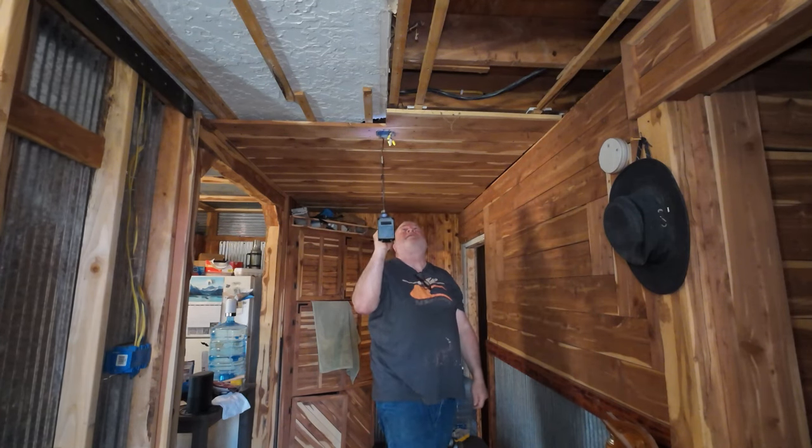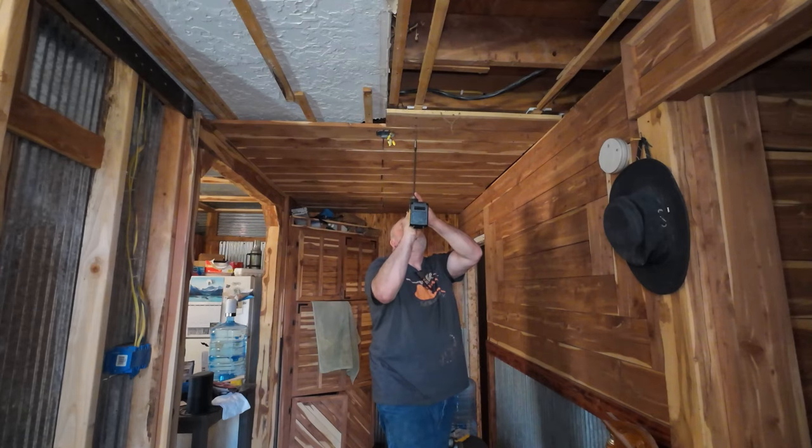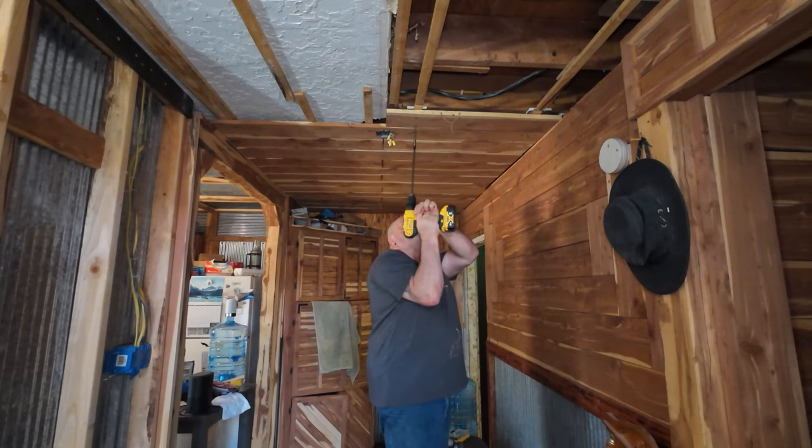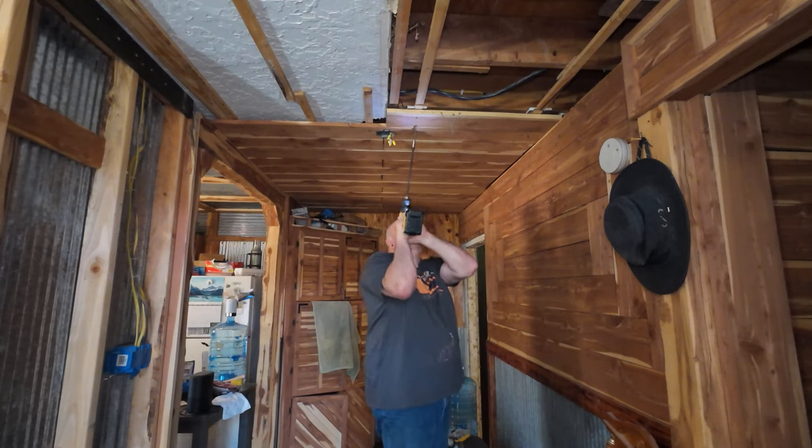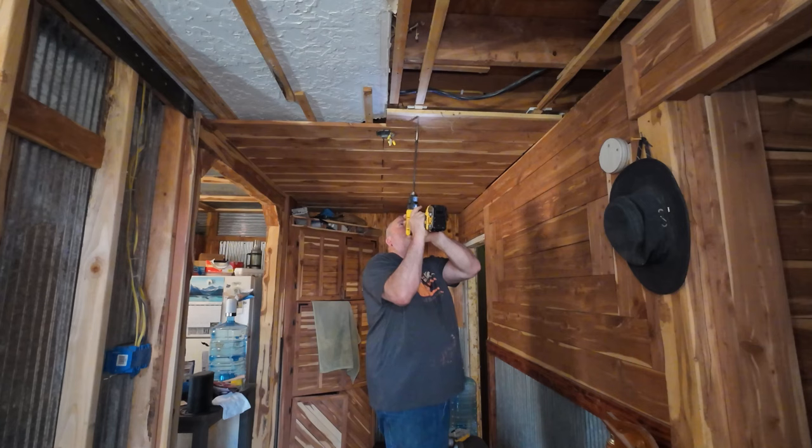That's some custom cutting right there, look at that. My bit is wearing out and it's getting hard to get a bite on these things. I gotta switch to the other one because it's about stripped out. That's why I hate Phillips head.